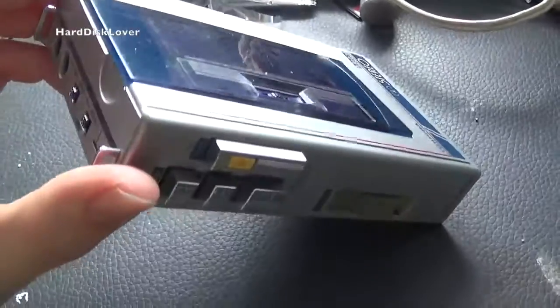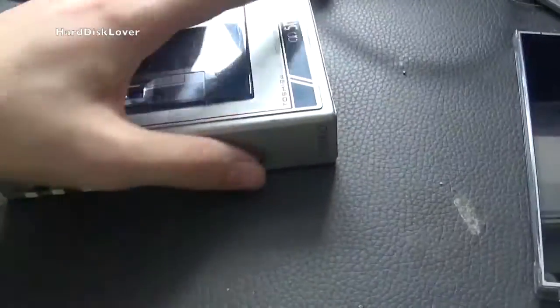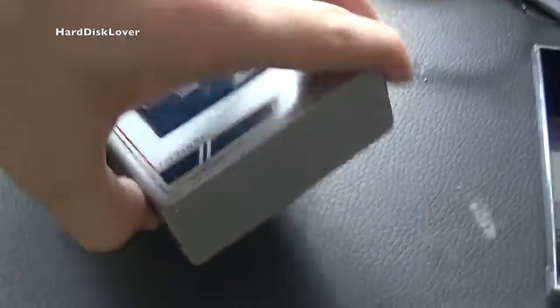This one is in not the best shape, but it's in good shape — just a little bit dirty.